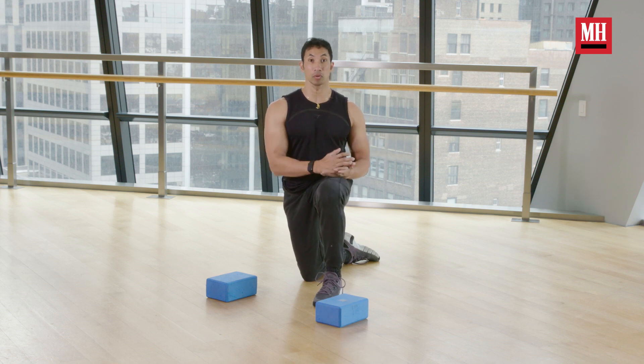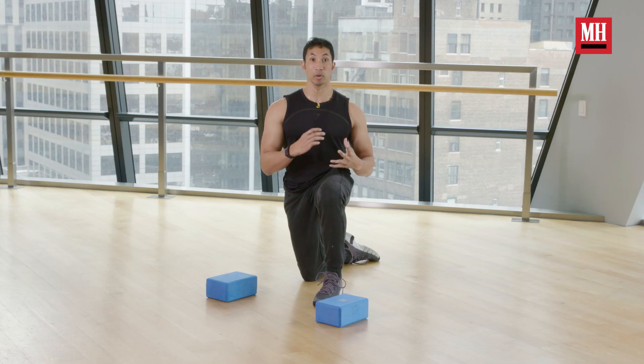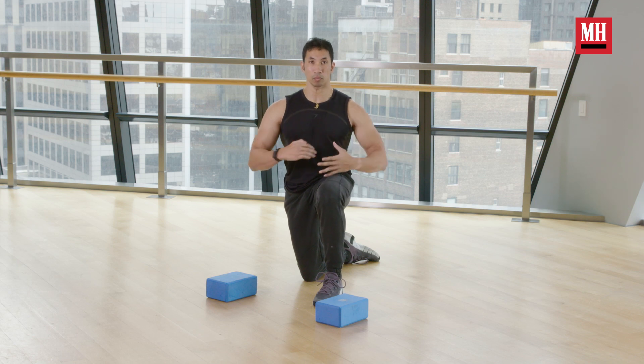So you're going to get a lot of total body bang for your buck here, and of course we're going to really develop our chest. The change-up with the deficit push-up is we're going to get a really good stretch on our chest.